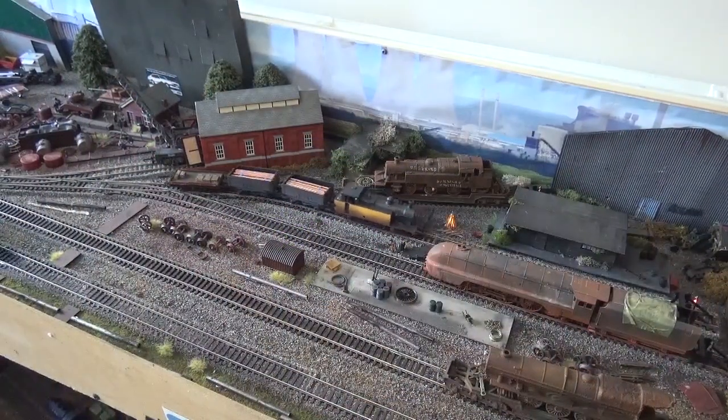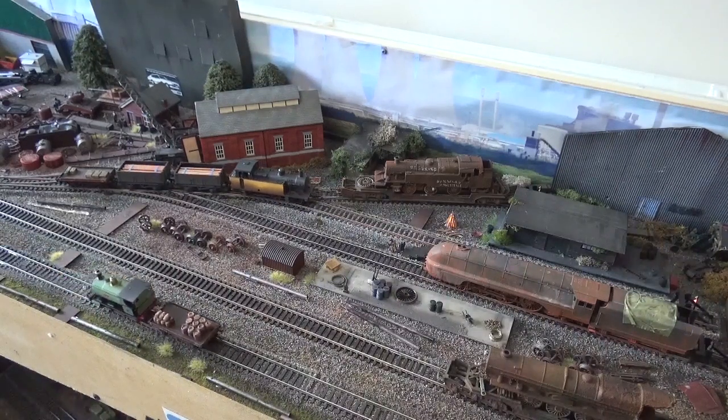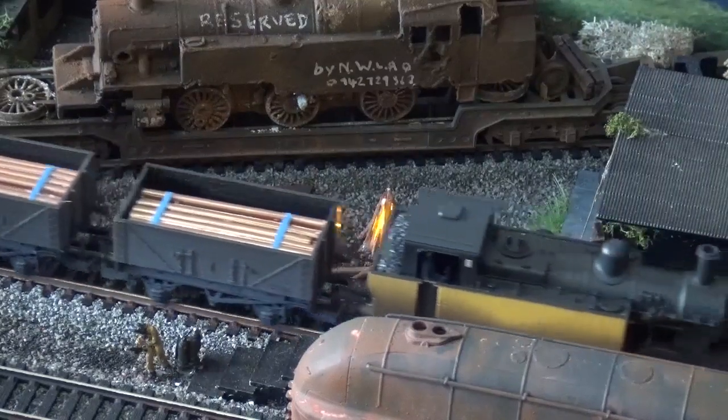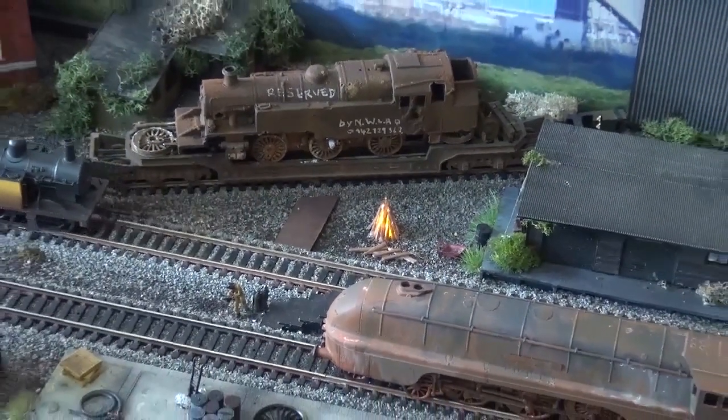Meanwhile, the trains are shuttling nicely. There's a Jinty and a Pannier that run up and down — one runs to the right, one to the left. There's also a bonfire on here and lots of rusty locos. All gives it atmosphere, I think.